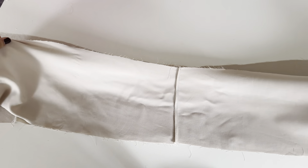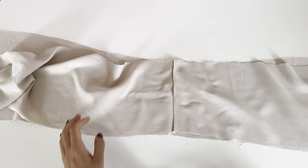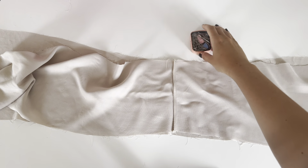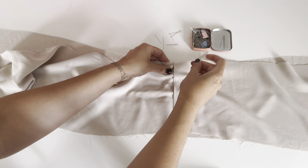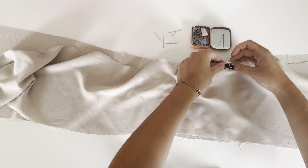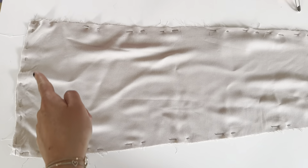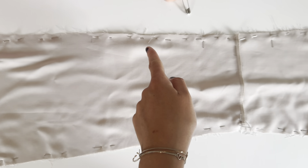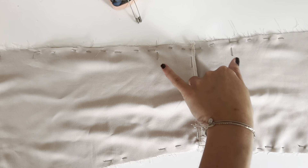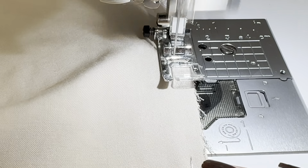Now place both front pieces right side on right side and make sure that the center back seams lay exactly on each other. Pin the pieces together and leave around 10 centimeters open to then turn over the top. The best place to keep that gap open is at the center back. And now you can start to sew.